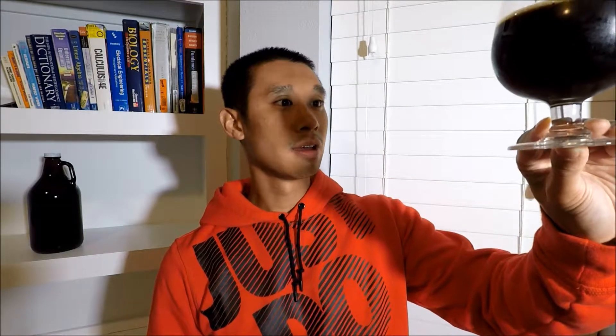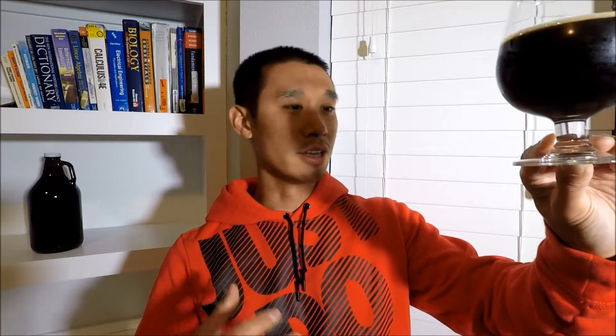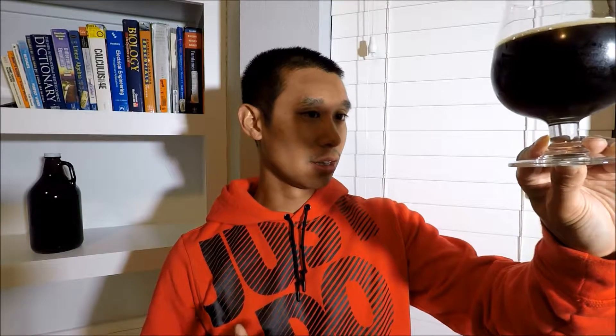On camera it looks pitch black, but if you put it to the light it's this very very dark reddish mahogany color — not completely black, but very very dark. I got a growler of this 13% barley wine for a killer deal — under $15, which is a freaking steal. I've had a couple sips before but never a full glass, let alone a growler. Let's get into it and check out the aroma.